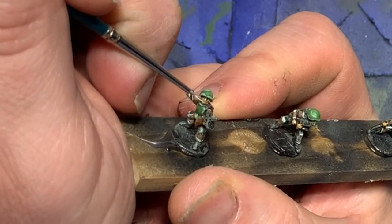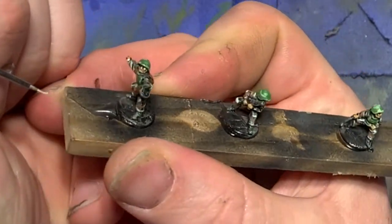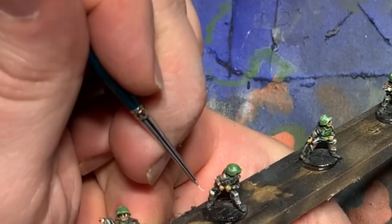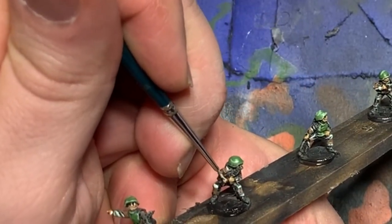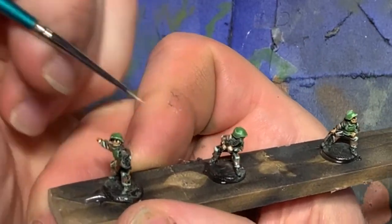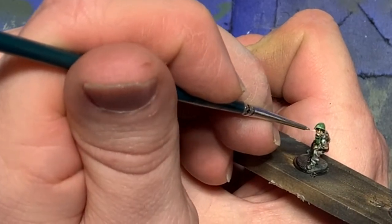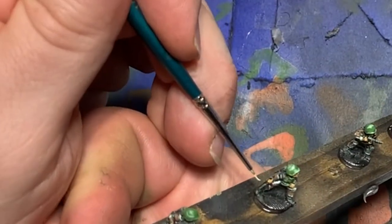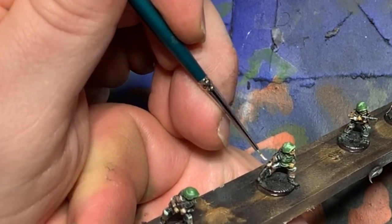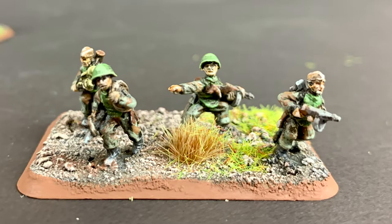Finally, when the Army Painter flesh wash is dried, I take out a really fine brush, get some Vallejo light flesh paint, water it down a fair amount, and paint a true highlight — using the point of my brush to touch any raised surfaces where the light would be reflecting. This would generally be the forehead if it's exposed, the cheeks, the nose, and sometimes the chin. With that done, the model's pretty much ready to go.